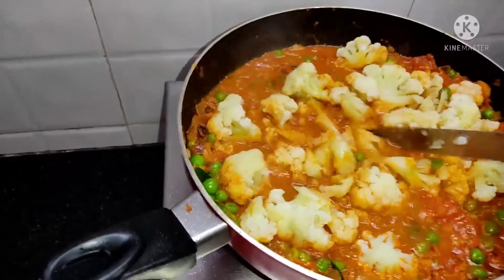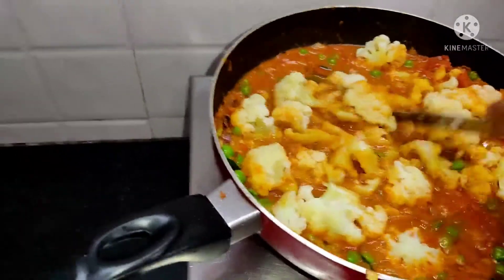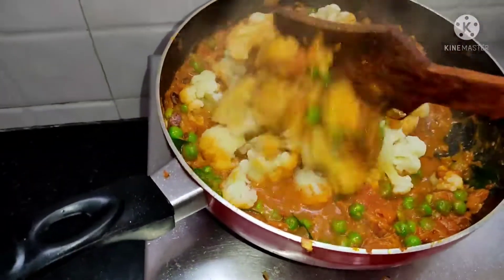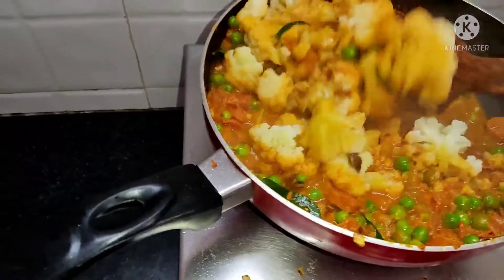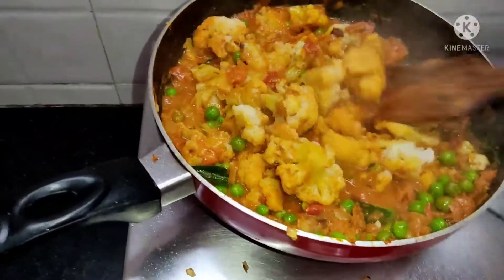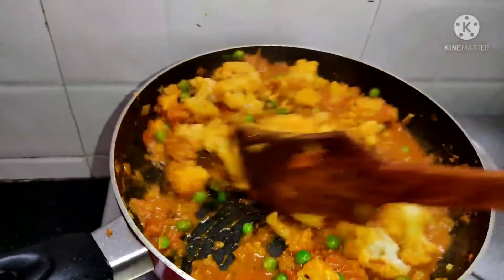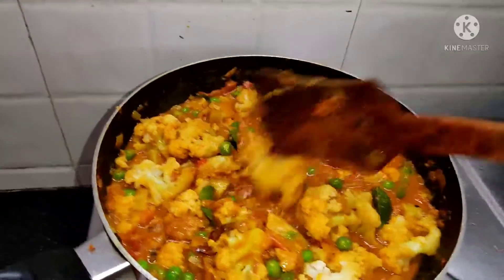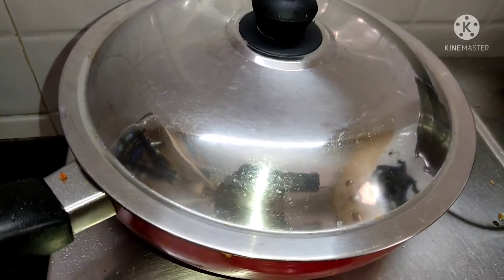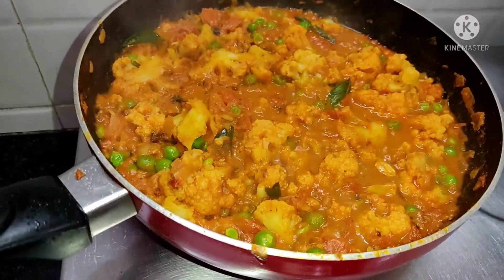Let's cut it. The soup is ready for the cauliflower. We will take the gravy and taste it. We will mix it in a little bit. The color is ready.